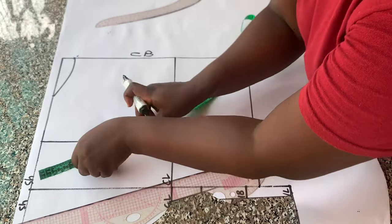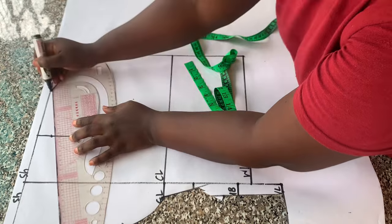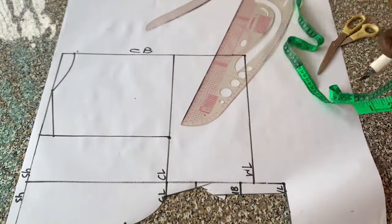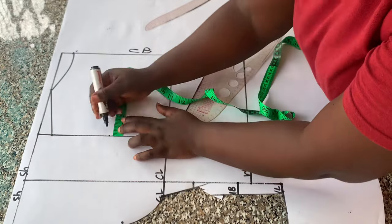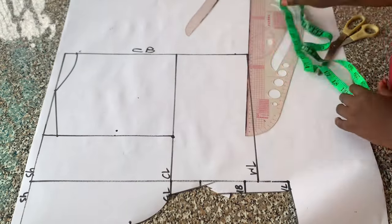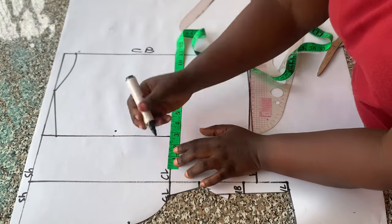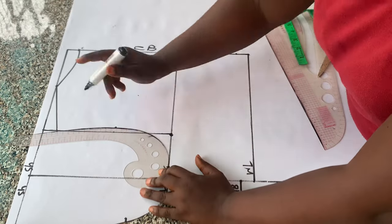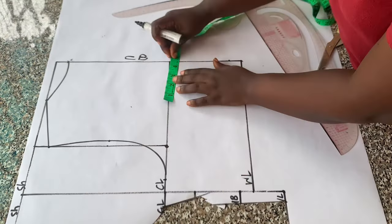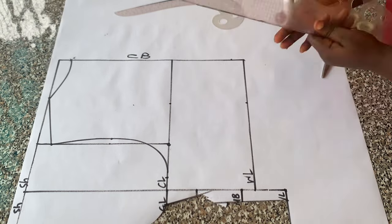The back neck depth is one inch and I connected the points with a curve. I came down one inch from the shoulder line and connected to the neck width to form my shoulder slope. Then I got the midpoint and came in by 0.5 inch. I placed quarter of the bust circumference on the chest line and connected the points to form my armhole. Then I placed half of the bust palm measurements on the chest line and the waistline.